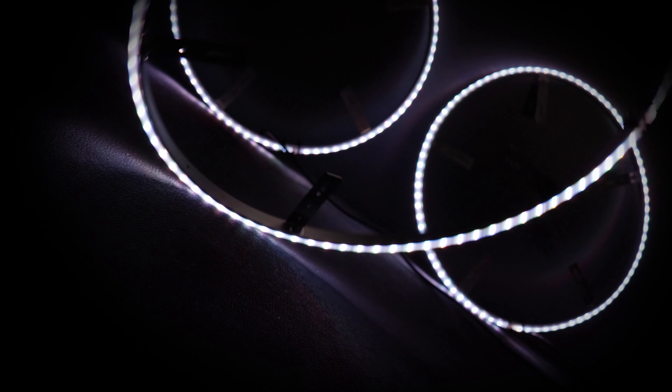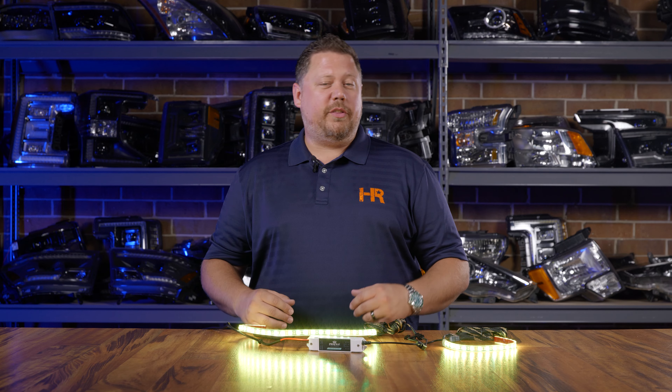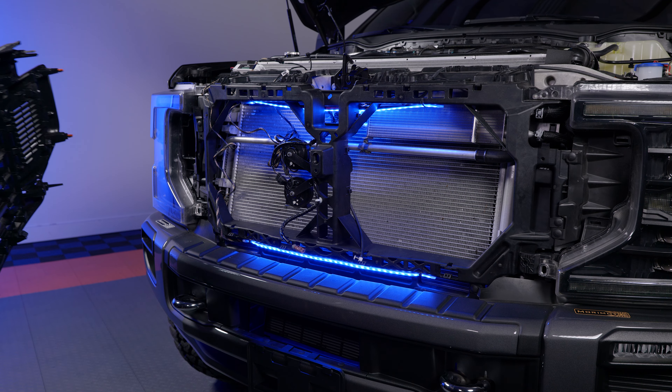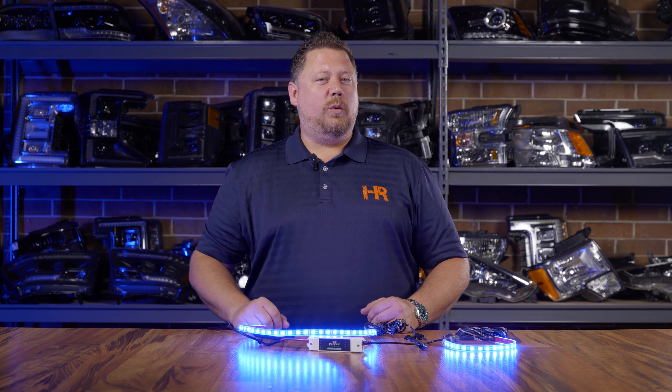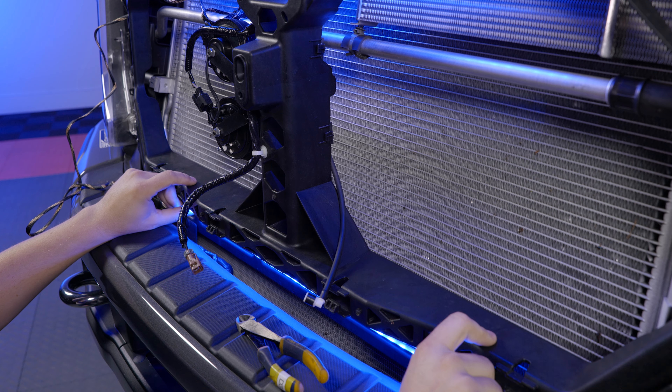If you don't want the RF remote you could do a Bluetooth controller that could connect to rock lights, wheel lights, and more. The first step in doing this install is deciding where to put them — whether you have them on the sides, on the top facing down, or mounted on the bottom facing up. It gives a different look and that's totally your preference. So I'd power these things up, mock them up inside your grill, and decide what you want.